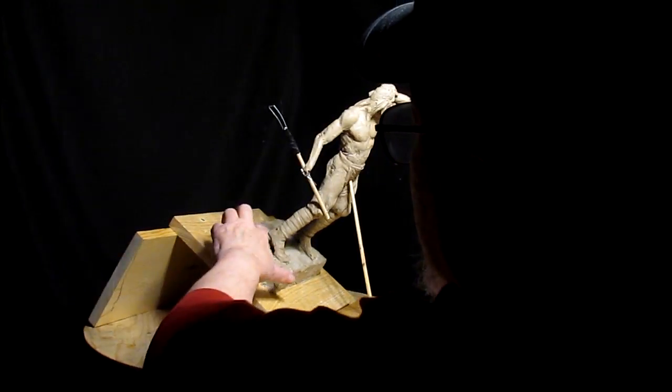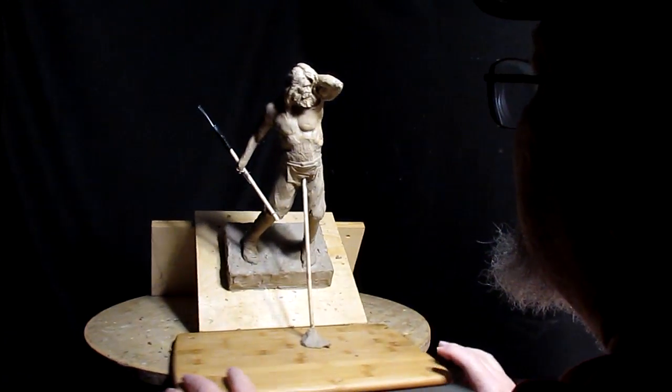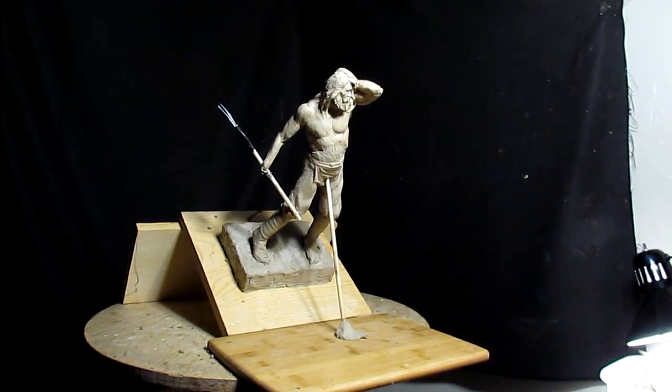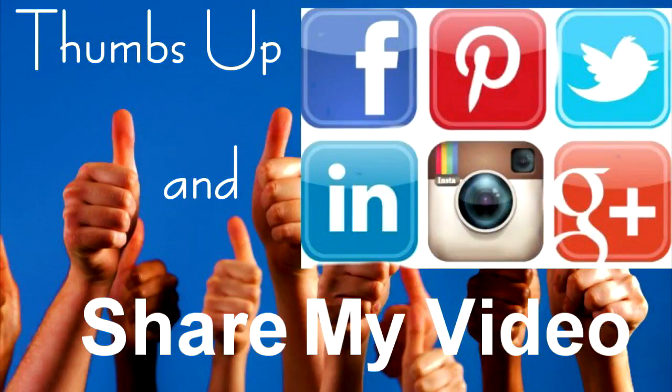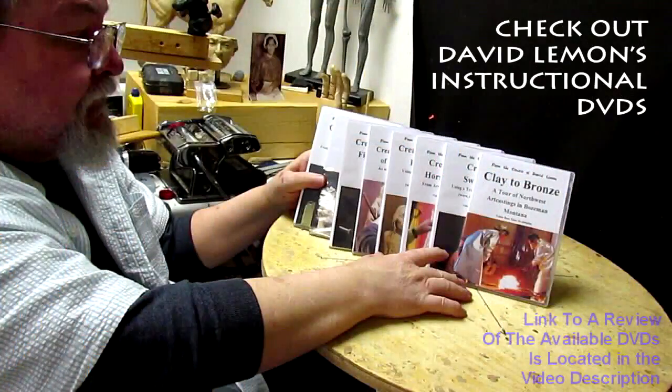You'll have to buy the DVD to see what I do next. Good night everybody. Give me a thumbs up and share my video, and then check out my instructional DVDs — the link is down below this video. See you next time.